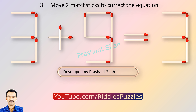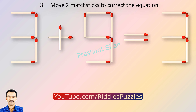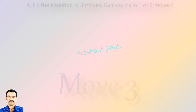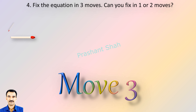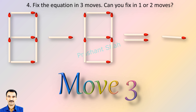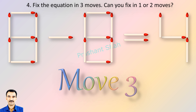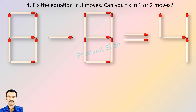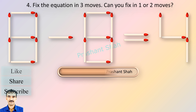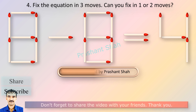If you know the answer, please write in the comment section. You are watching Riddle's Puzzles. If you know the answer, please write in the comment section.